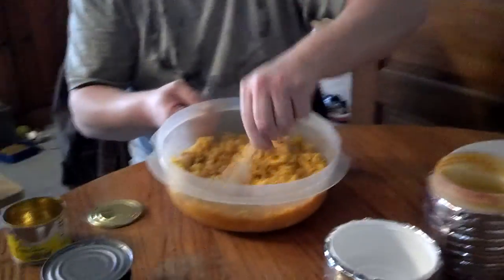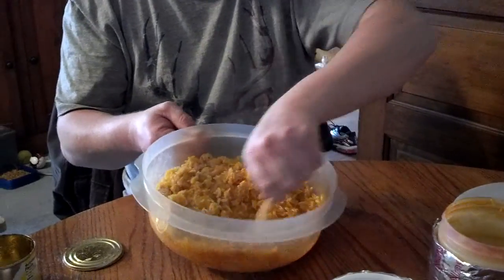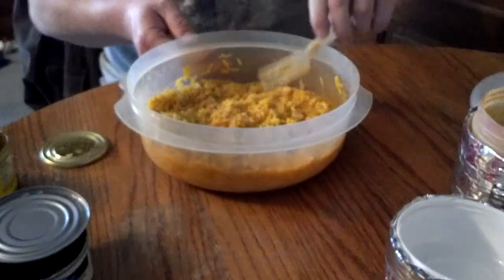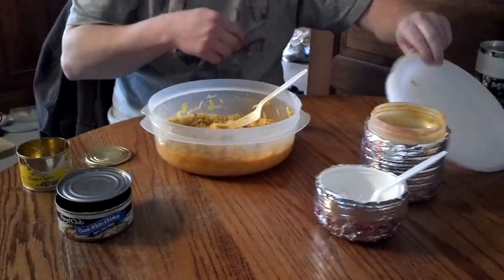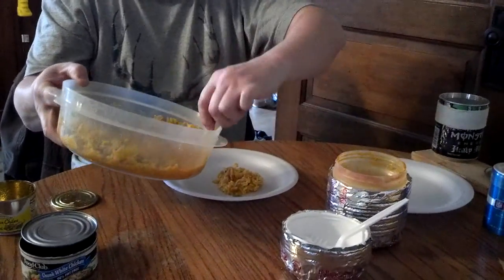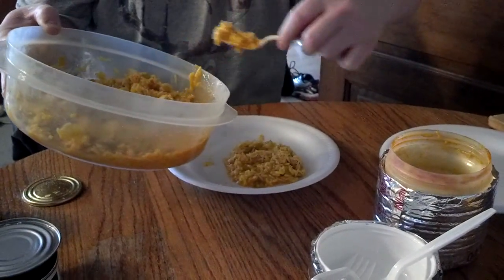We need some good chunks of chicken in there, break them up a little bit. Serve some of this up here for everybody. Is that the fine china there? This is the fine china — I serve nothing but the best. That way I ain't got to do dishes, that's one less dish we got to do right there.